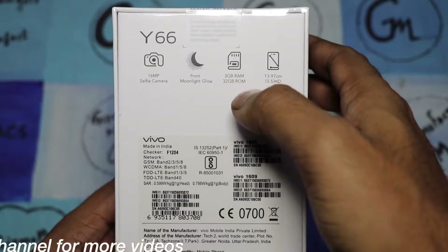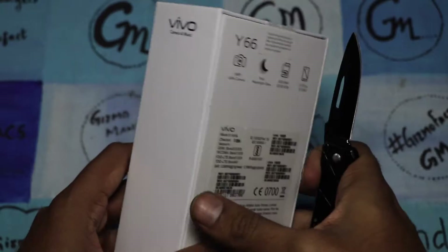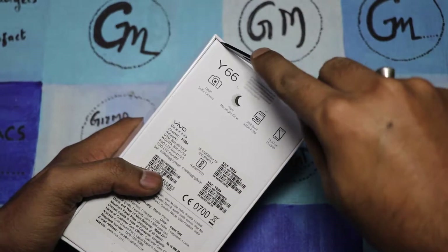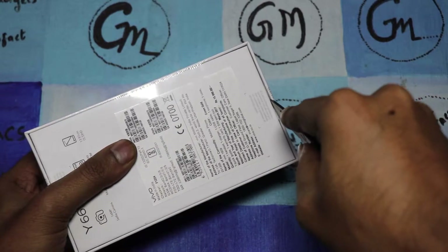It has a 16 megapixel front camera with moonlight glow, 3GB RAM, 32GB internal storage, a 5.5 inch SD display, and the rear camera is 13 megapixel.